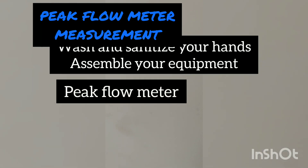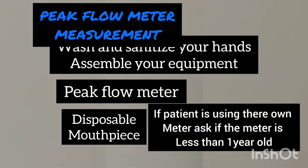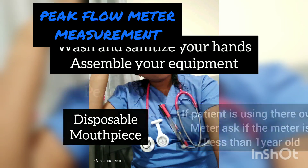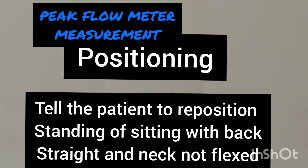Sanitize your hands, then assemble your equipment. The equipment needed includes a peak flow meter with a disposable mouthpiece. If the patient is using their own meter, make sure the meter is less than one year old.